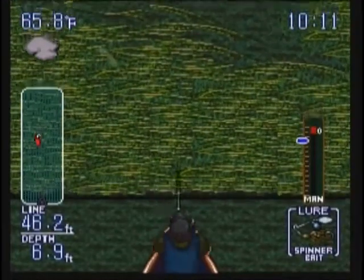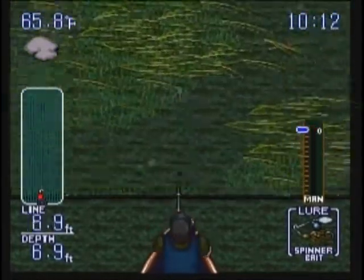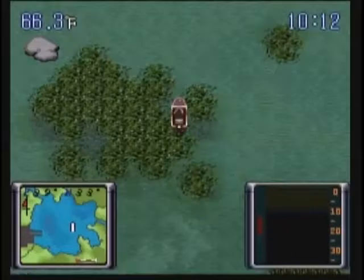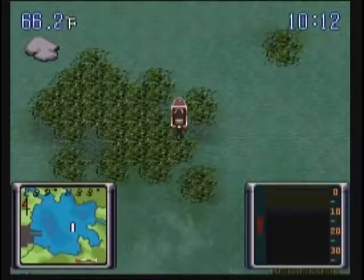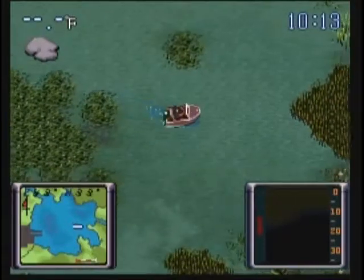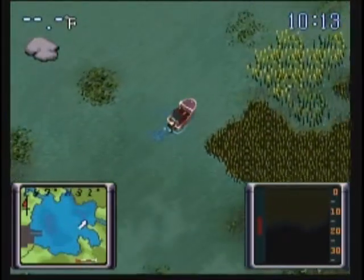We don't want to catch him. I'll show off those other fish later on. For now I want to go over some other stuff. Let's head for the reeds — I know we haven't fished there yet.